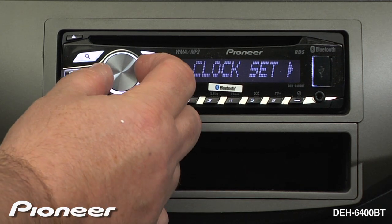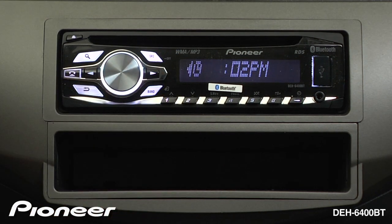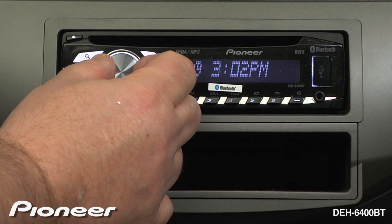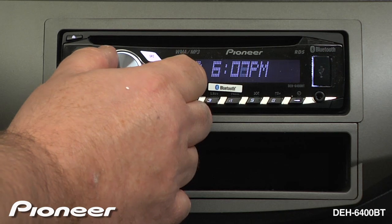Once we are in the setup menu, turn the volume key until we get to clock and press enter. Here we can turn the volume key to set the hours, hit the arrow over, and we can turn the volume again to set the minutes.